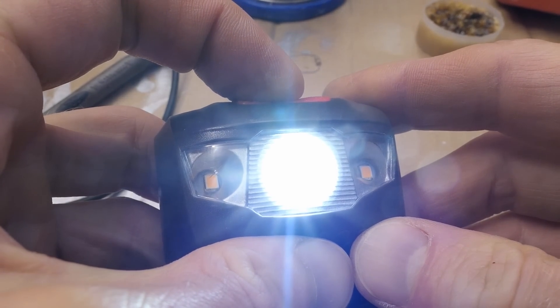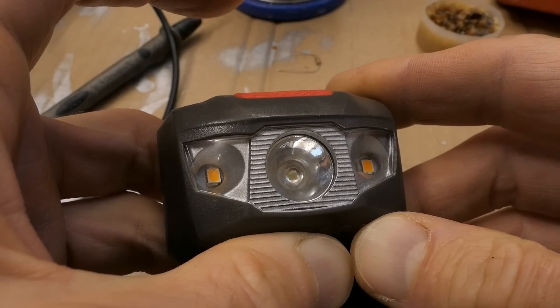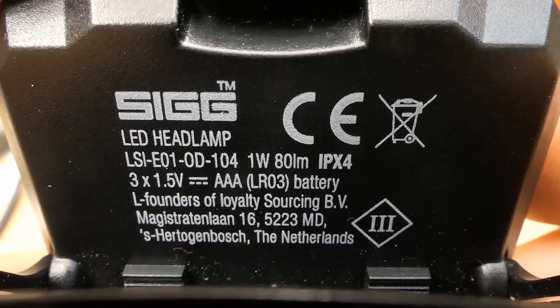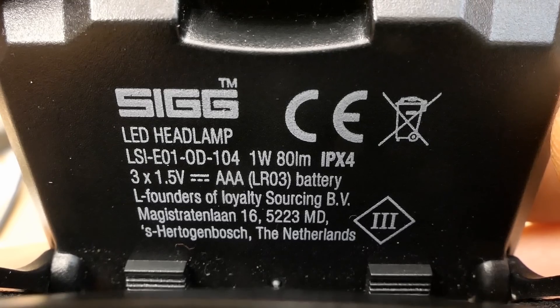With a long press it has an SOS mode using all LEDs. Looking at the lighting pattern: the white beam is quite narrow, low power, and the yellow one is wide. Here's the marking on it — it says 1 watt, 80 lumens.